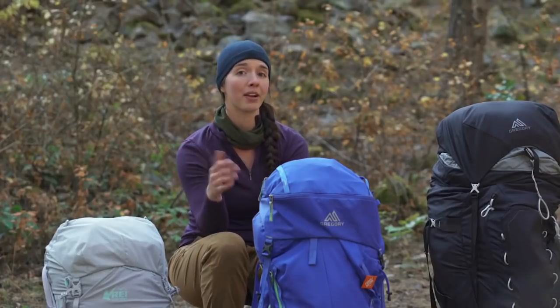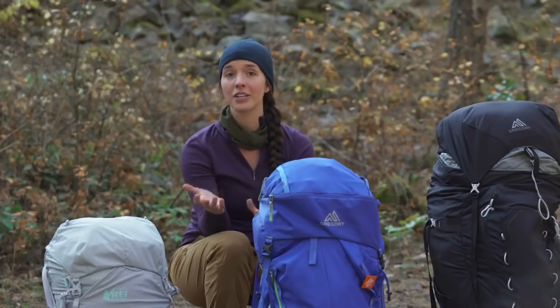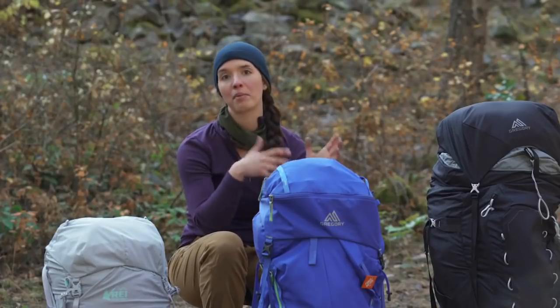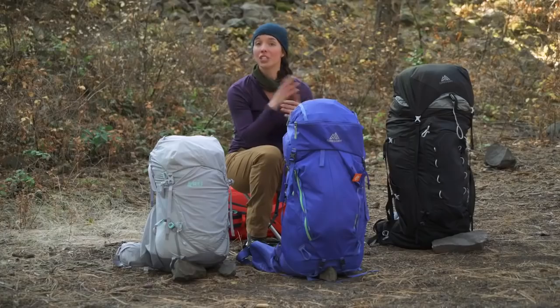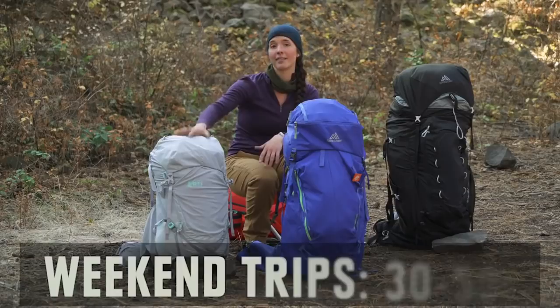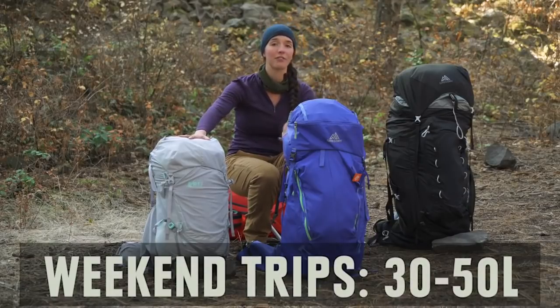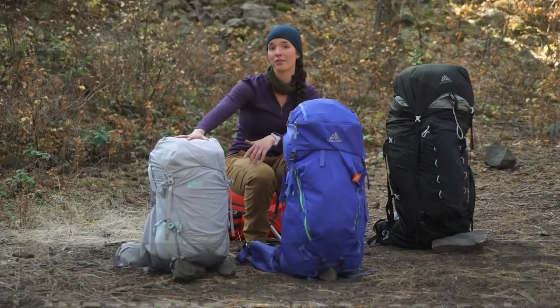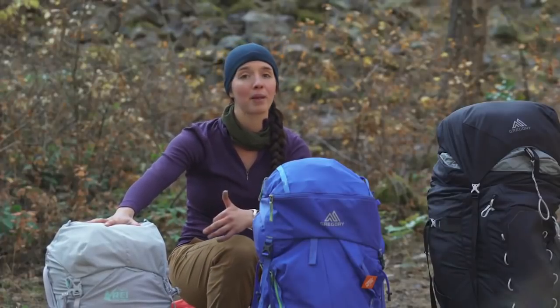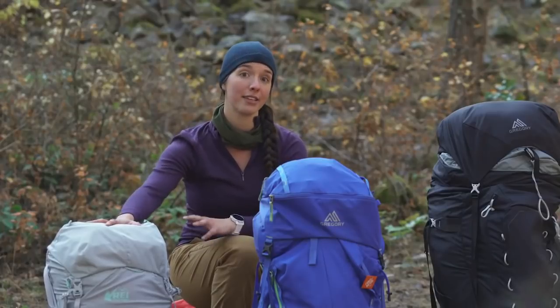For example, if you're an ultralight backpacker, you're probably carrying a lot less gear and can get away with something much smaller, whereas if you like to have some luxury, you'll probably want a larger pack. Generally speaking, for a weekend trip you're looking at a pack somewhere between 30 and 50 liters — like this 45 liter pack here. These are great for weekend trips, overnights, or warm weather backpacking where you don't need to carry a lot of heavy gear.